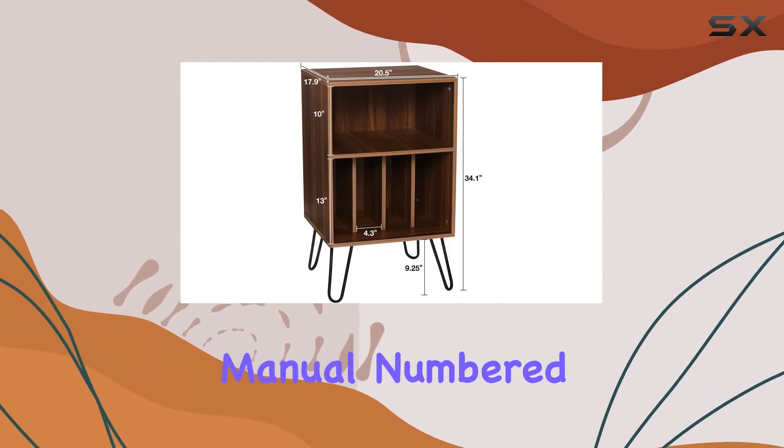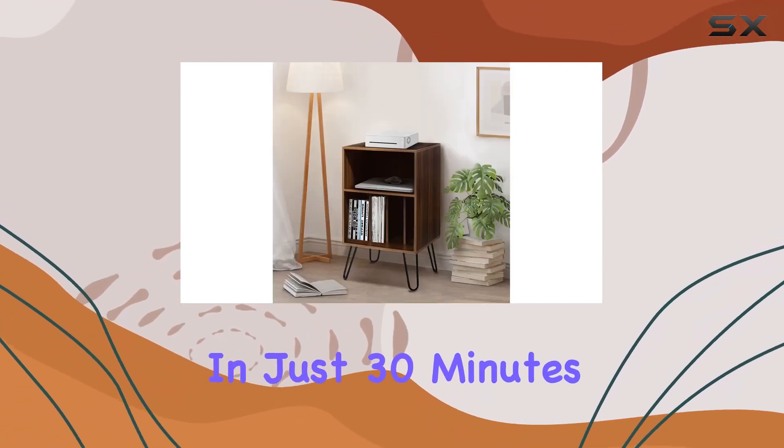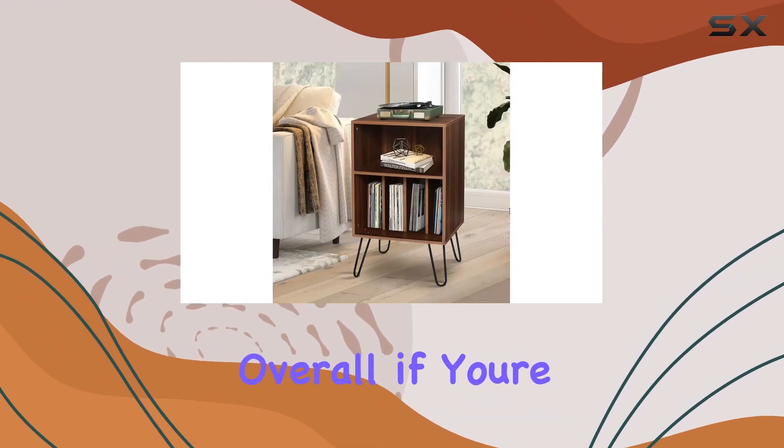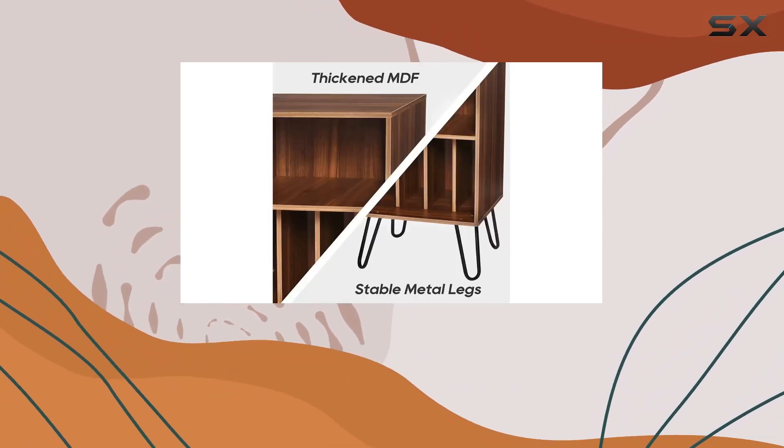Assembly is a breeze with the clear user manual, numbered parts, and included assembly tool. In just 30 minutes you'll have this stylish piece ready to enhance your vinyl experience. Overall, if you're seeking a well-designed and sturdy vinyl record storage solution that doubles as a stylish piece of furniture, the Hamper Record Player Stand is worth considering.